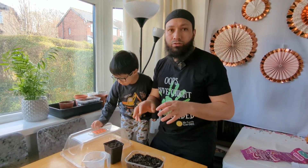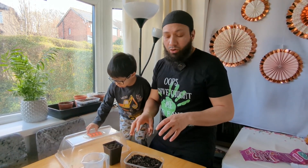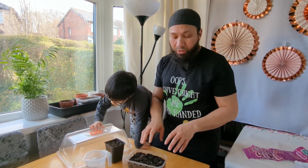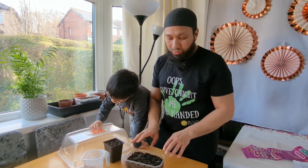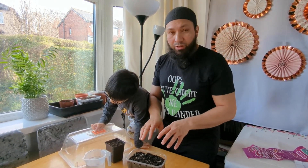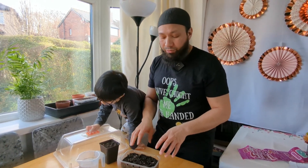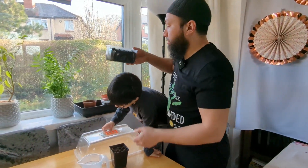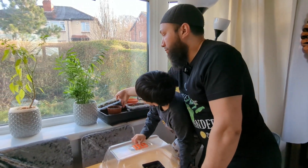I can see signs of life here so I know that I need to be really on the ball with these, because I know the rest of these chilies are going to pop up really quickly. But what I don't want to do is take this off the heat and put it under the lights because I might stop the other seeds from germinating. So I'm going to leave that in the propagator for a couple more days and watch the other seeds pop up.